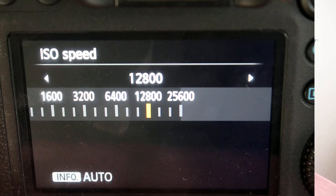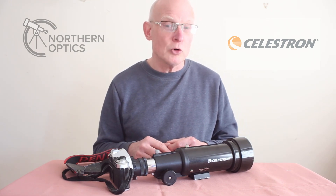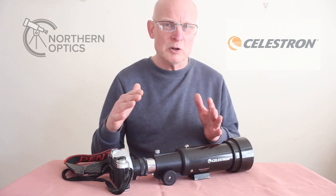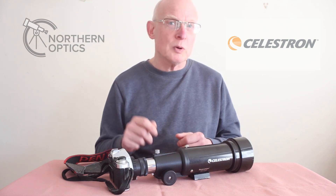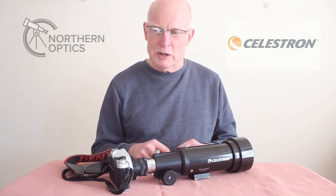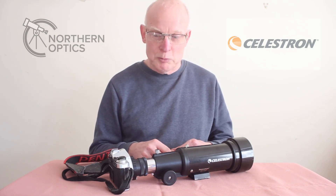I use a one-second exposure and 12800 ISO. That seems quite high, and with my older 1100D it would cause a lot of noise, but with the full-frame 6D and a lot of modern mirrorless cameras they have excellent noise reduction. Afterwards I processed with Canon's own software to reduce the noise even more, but not too much so as to soften the image. I also use RAW files — always with my astrophotography — because you're limited in how much detail you can extract from a JPEG.